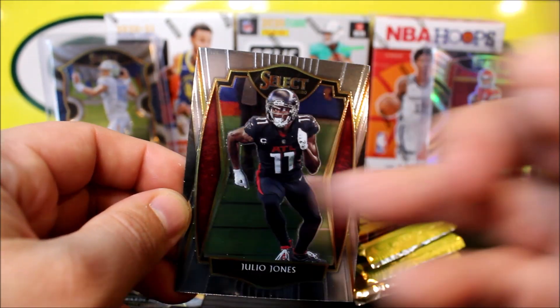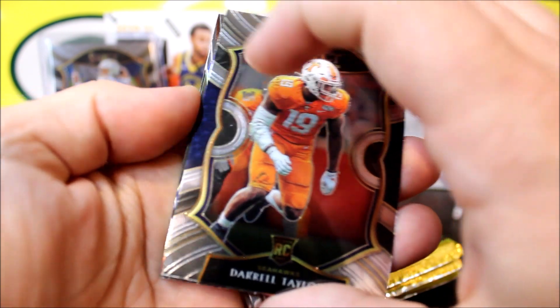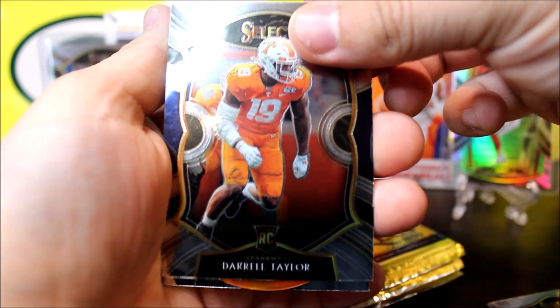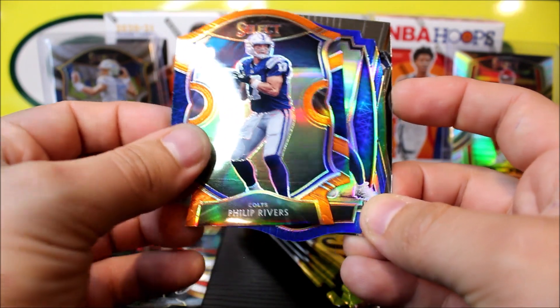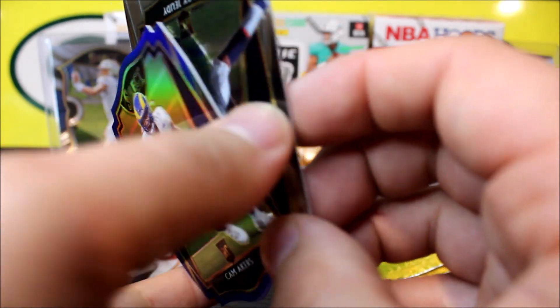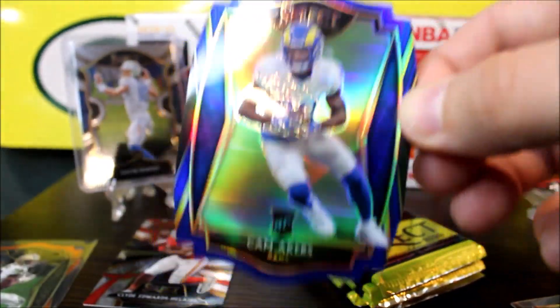I don't have any scissors or a knife, so I apologize — I have to use whatever was on the desk. I'm super excited about this product. This is the first blaster I'm going to open because in my area, blasters just got released. I don't like the way these are packaged because they're kind of loose in the box — more chances of damaging the cards. Here's a security tag, and let's see if we can find something thick.